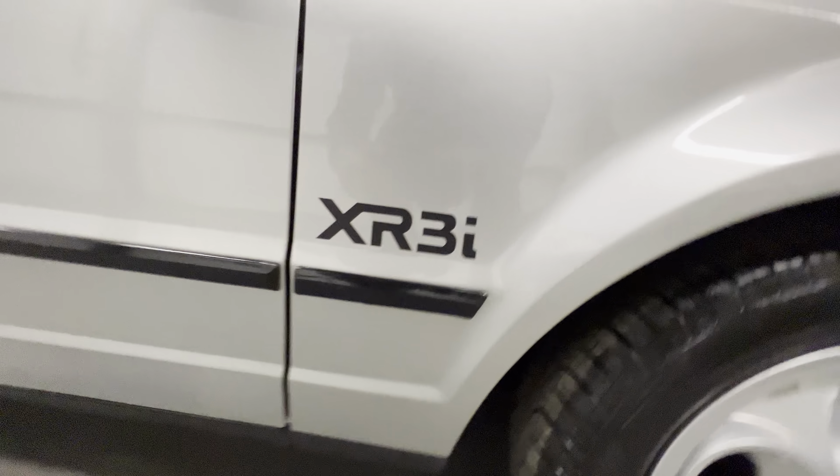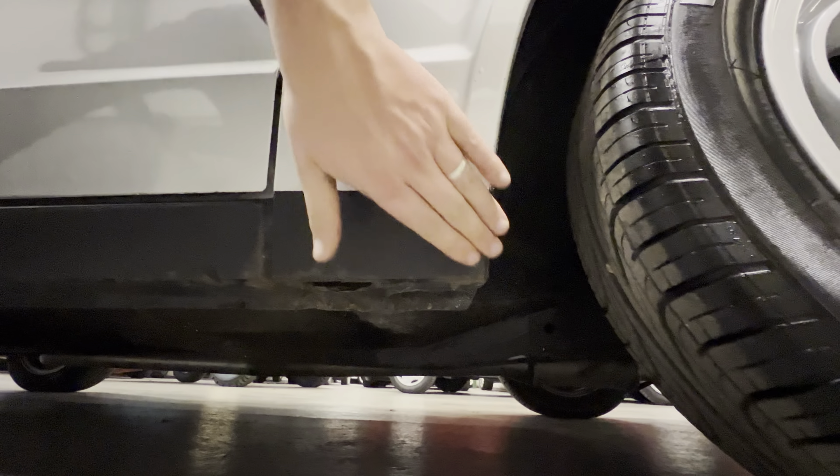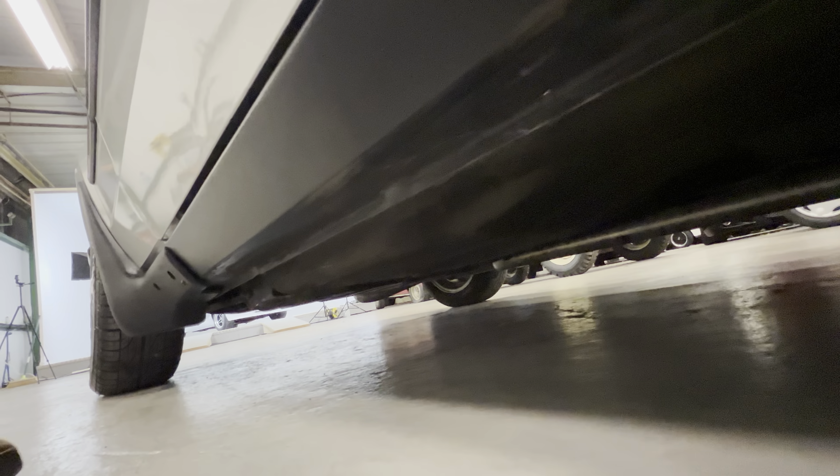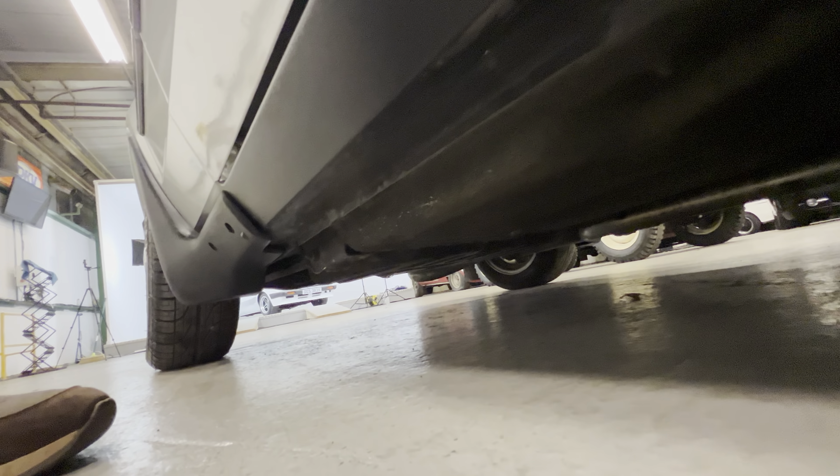Coming down this front wing, the XR3 stickers are all nice and clean. Lower half of the front wing at the front — nice and tidy, just needs a little clean on the bottom there. Coming down the sill you can see the lips are nice and sharp all the way along — it's not been rammed up any curbs or anything like that.